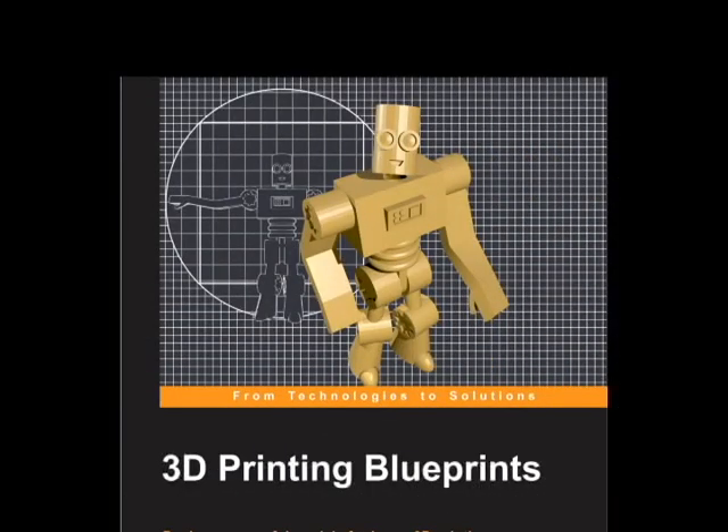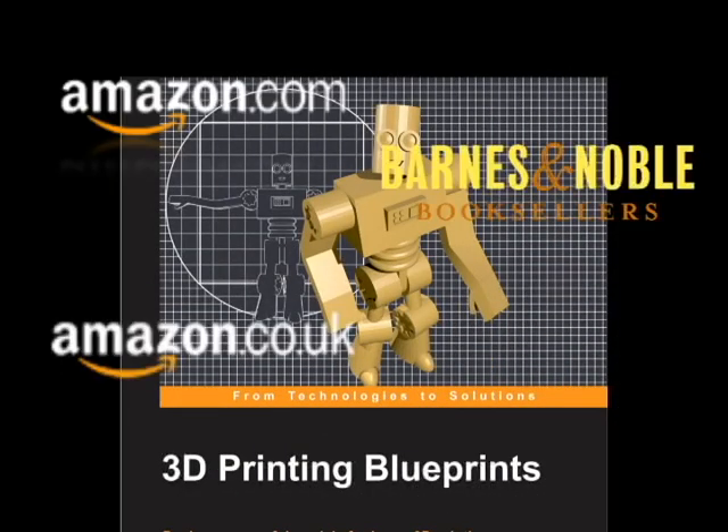Get 3D Printing Blueprints at Amazon, Amazon UK, Barnes & Noble, Safari Books Online, or Packt Publishing now.